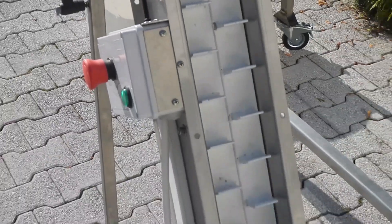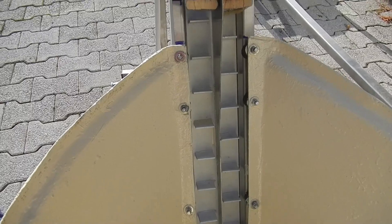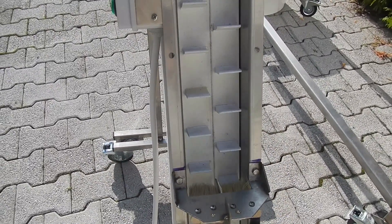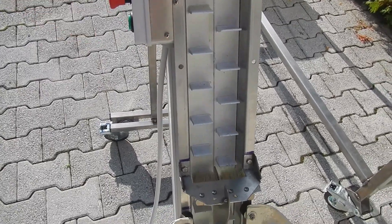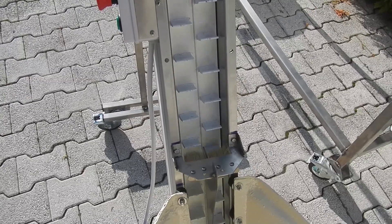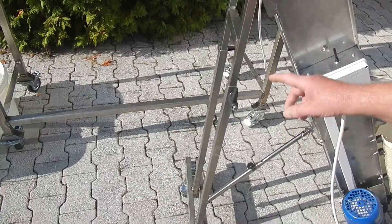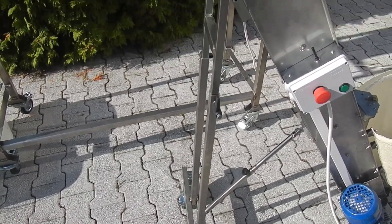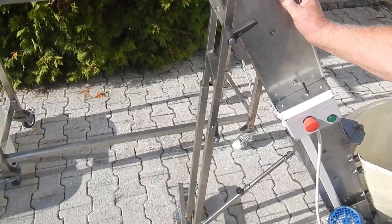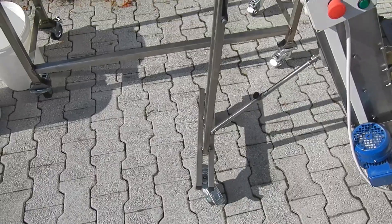Another special feature of this cracking machine is the conveyor belt, which makes it possible that the nuts are fed into the machine one after another. This way there is no danger of overfilling. The conveyor belt has a special system which allows regulation of the incline, and it is fixed on wheels, so it can be easily moved and used elsewhere.